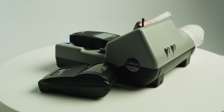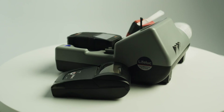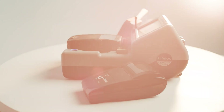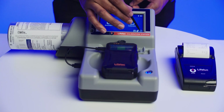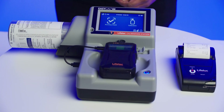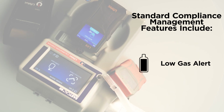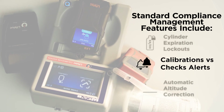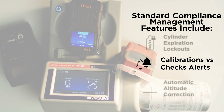The EZ-Cal G2 provides assurance that your lifelock device is calibrated accurately and faster than the competition, while also lowering your cost of ownership through reduced gas usage and time savings. Standard compliance management features include low gas alert, cylinder expiration lockouts, and distinguishing alerts between calibrations and checks.